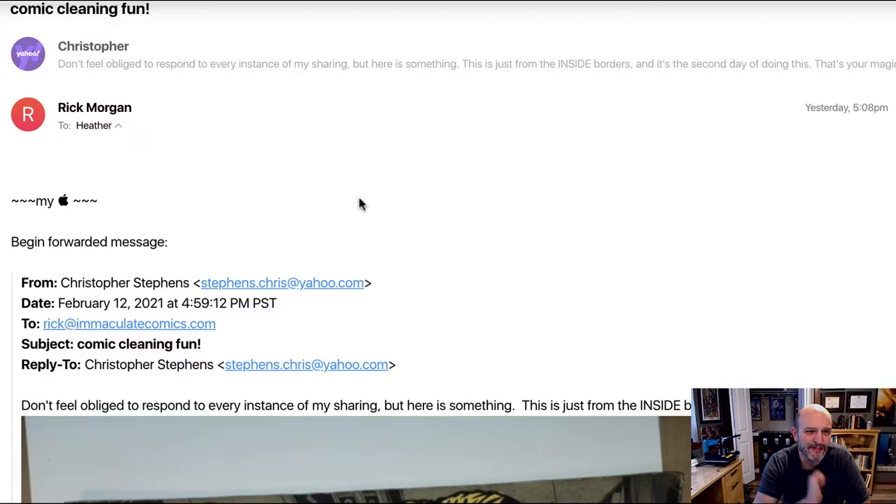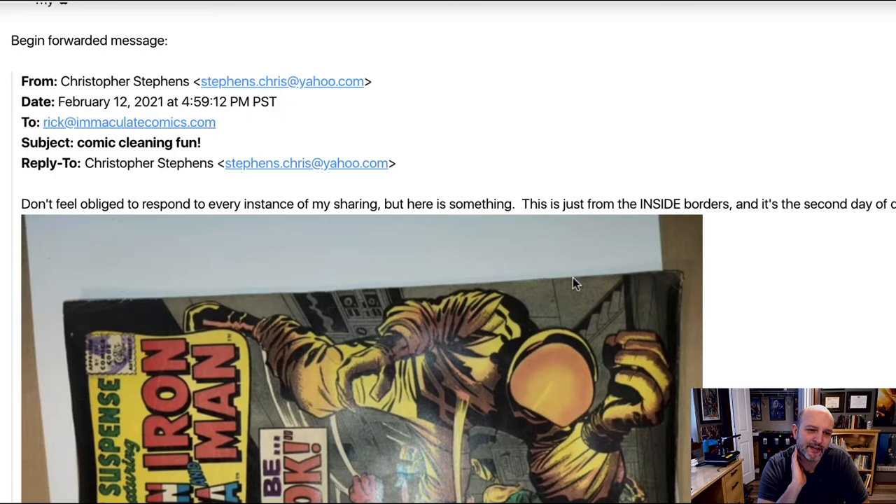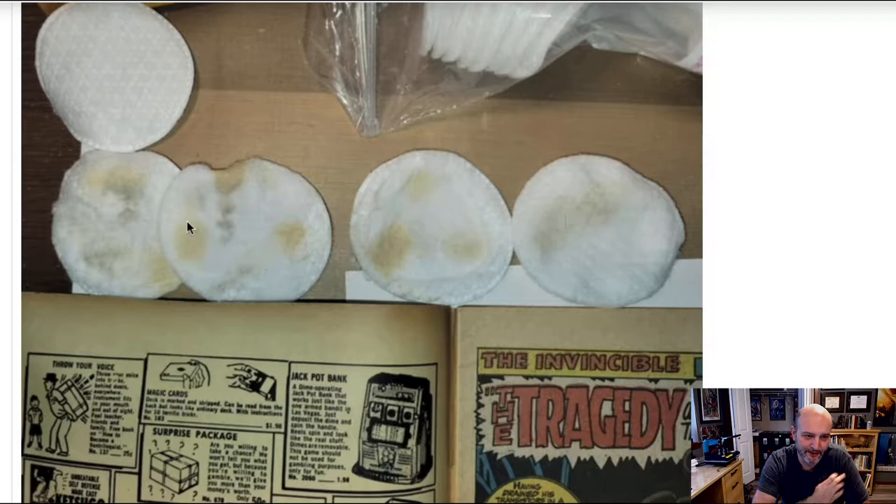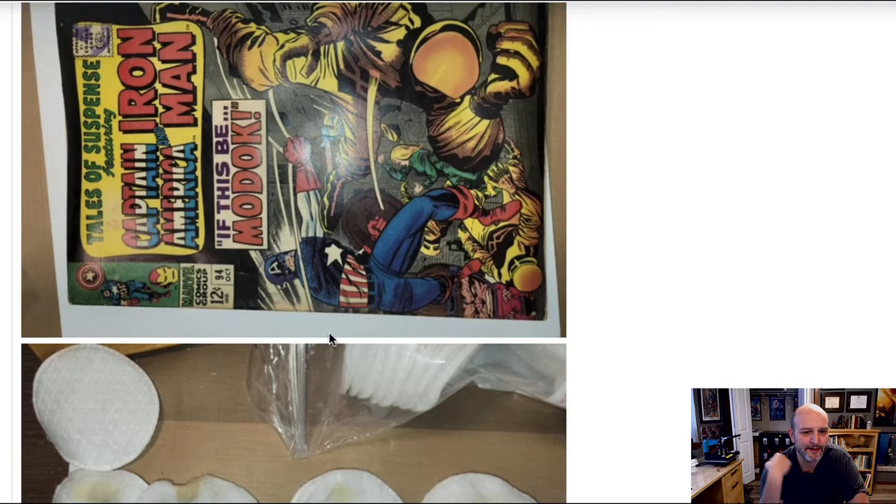This first one is from Chris. He said, 'Don't feel obliged to respond to every instance of my sharing, but here's something — this is just from the inside borders and the second day of doing this. That's your magic liquid at work.' He shares a Tales of Suspense with Captain America and Iron Man — definitely silver age. He has some dirt on the soil patch. That brown material is the oxidized cellulose fiber. He's lightening up the inside trim, which is something I hadn't really done before. Thanks, Chris — pretty cool.